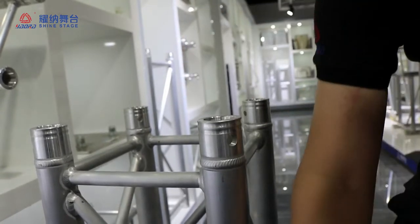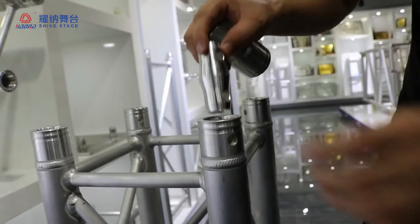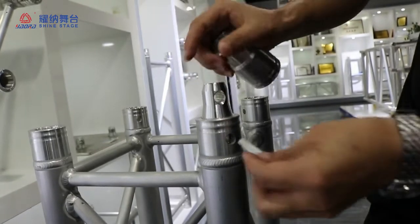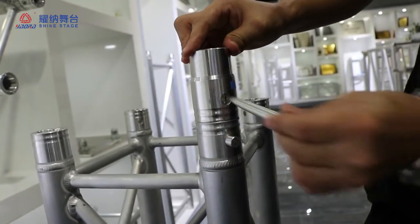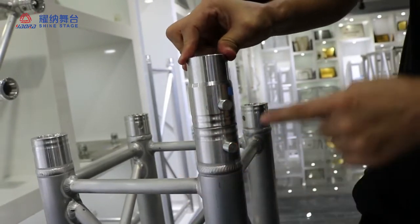And this one is really safe and really strong.